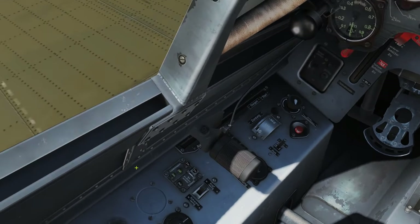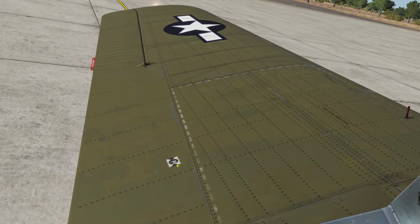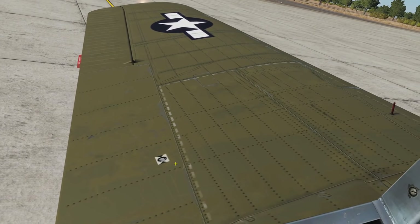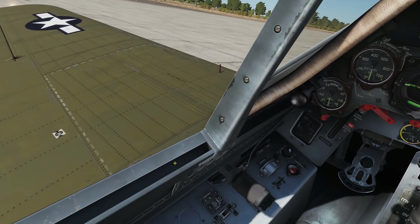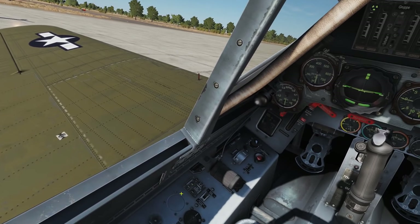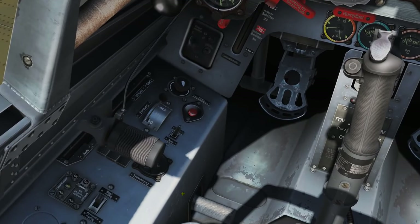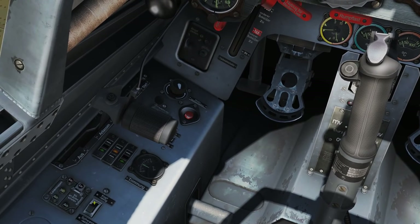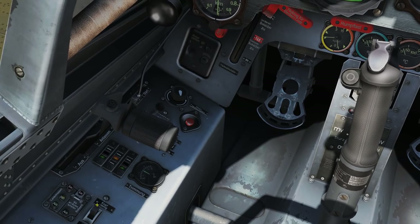Set your flaps to the takeoff position — that's the yellow button behind the throttle. Flaps to takeoff position — I confirm it's moving, fifty degrees... forty degrees. They should go all the way to ten degrees. Make sure your trim is centered in case you played around with it before. It's slightly off so we adjust it — and trim is centered.